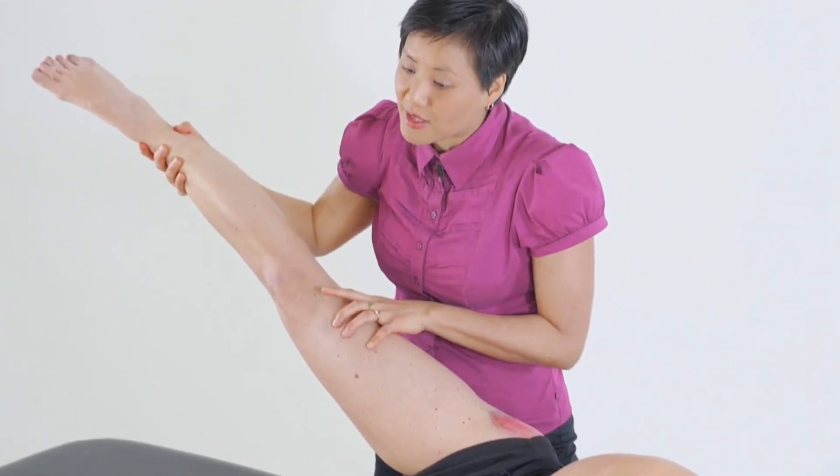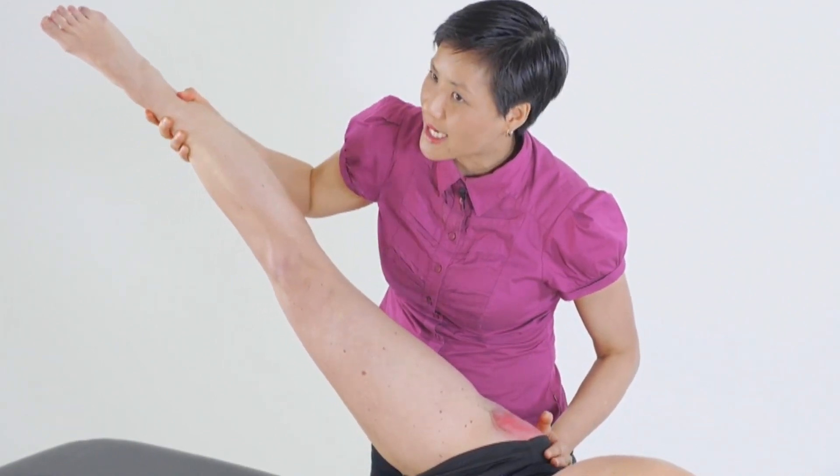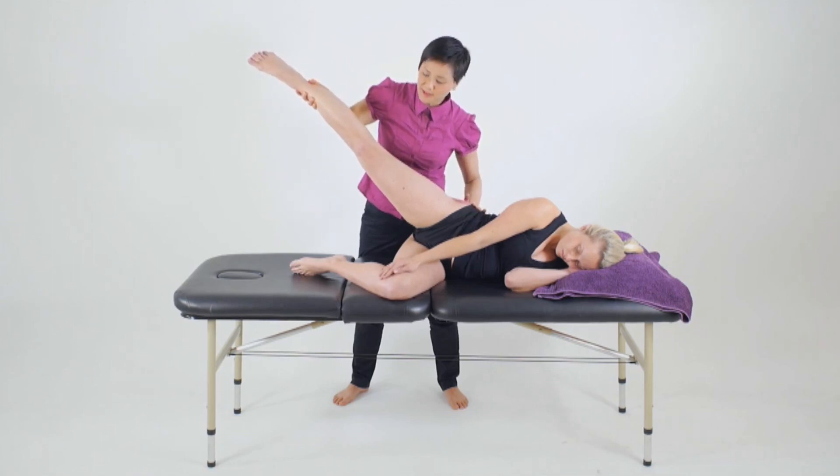You'll see here the hip coming forward as a compensatory strategy, which would indicate some form of weakness in the external rotators that also abduct.